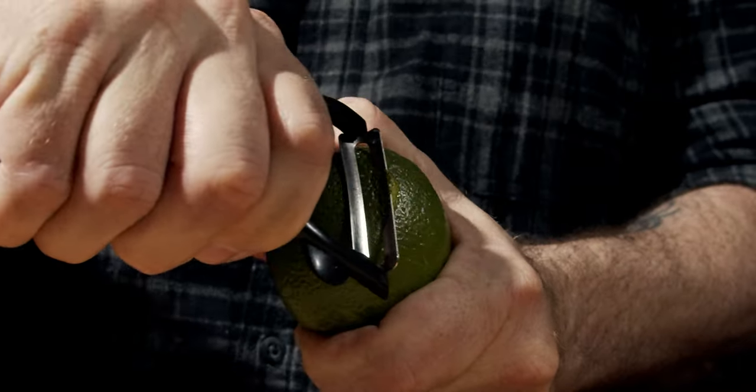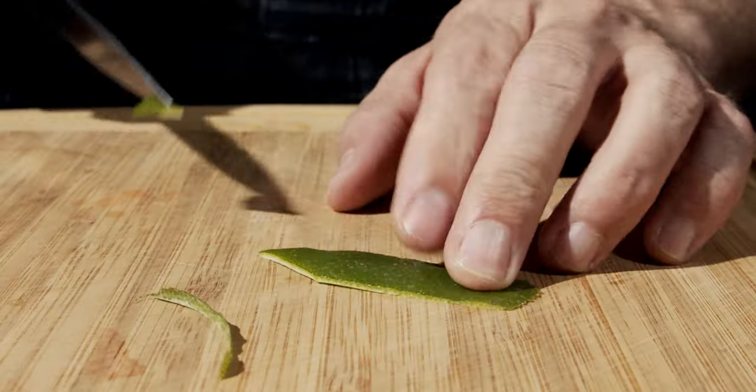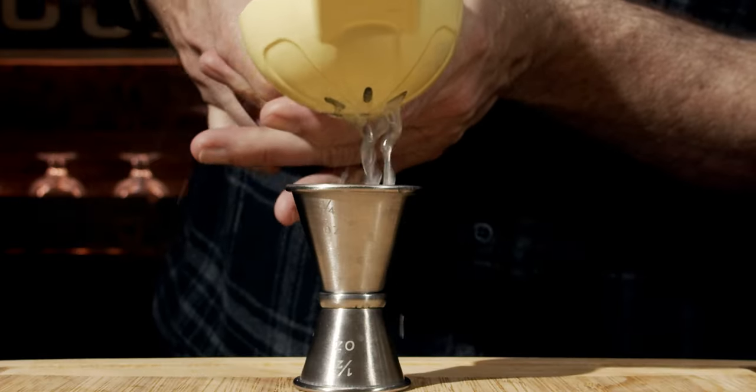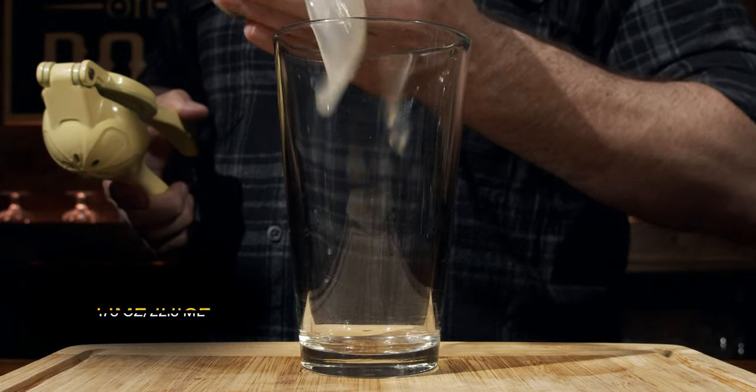The final thing you're going to need is a little bit of lime juice. We're going to start by first peeling a swath for our garnish and trimming it up nicely. Then we'll cut it in half and squeeze out three quarters of an ounce, or 22 and a half milliliters, into the glass.